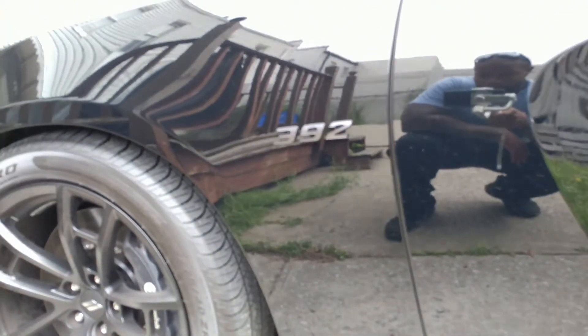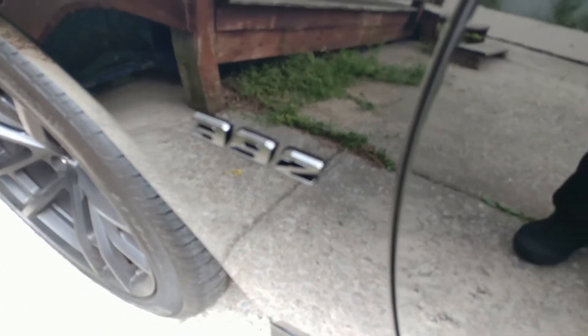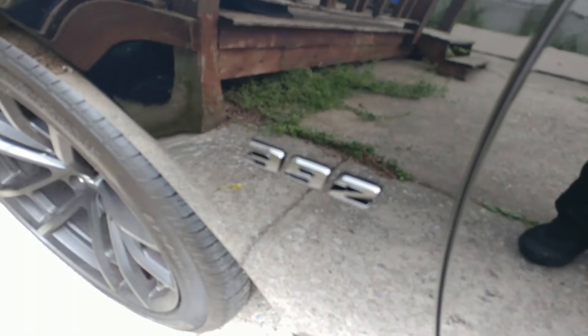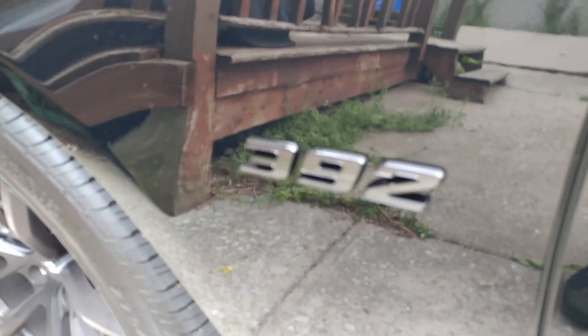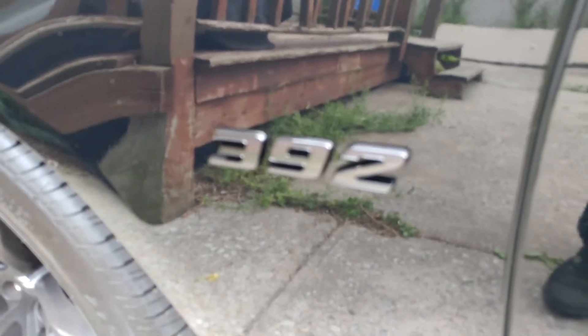All of my doors are done. My rockers are done. He added on the 392 badging, which is basically a three-dimensional badge — it's not just the sticker that you get when you get a 2017 Daytona. It's actually the type of three-dimensional decal that you would get when you get a SRT or a Hellcat or something like that. My rockers are done all the way from front to back.